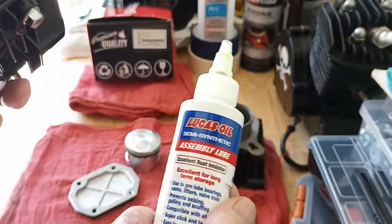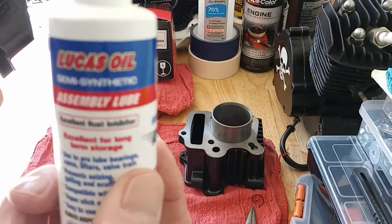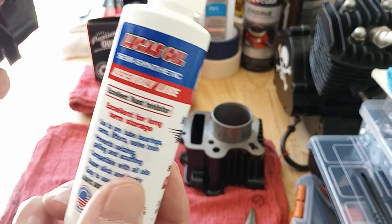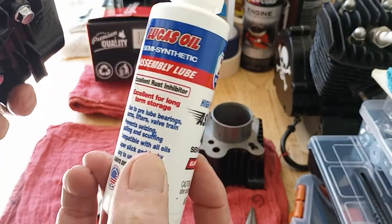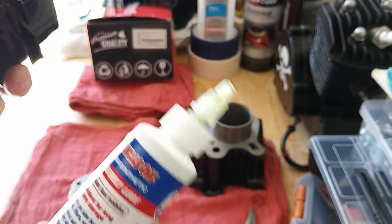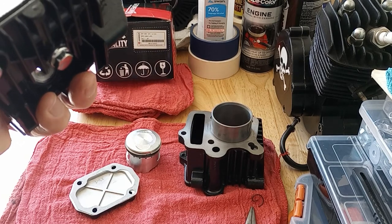A tube of this stuff — I got it at O'Reilly's. They've got it at Advance Auto too. This was like five bucks and it will probably last me a long time because you don't use much on these little engines. Now if you're building a V8, that's different. But anyway, this is good stuff. So that's about it — I will talk to you later when we're ready to put her together.